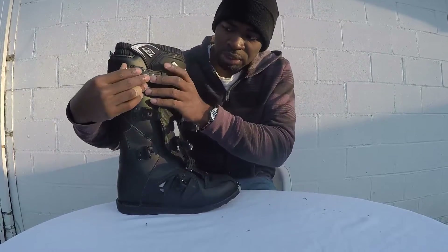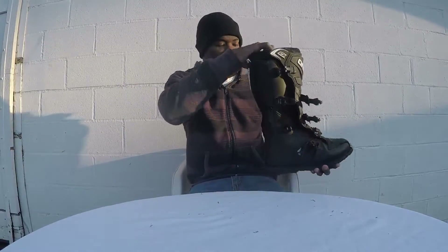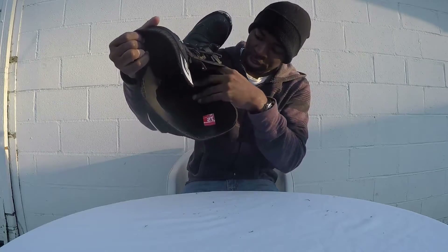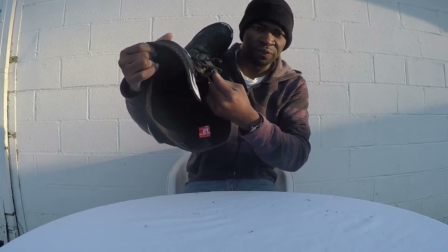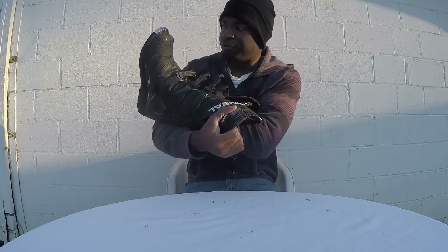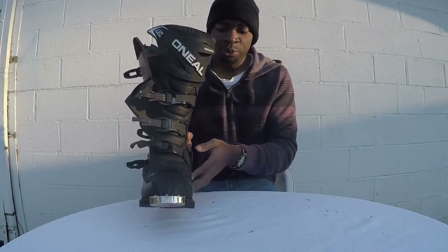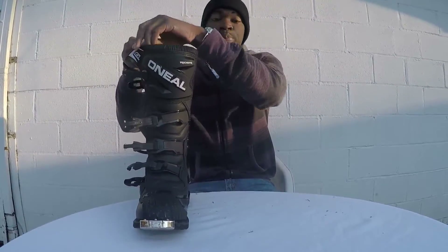I also want to show you the inside of the boot. On the inside, you have plenty of room. You have the gator right there to lock your foot in — the stitching is very nice and it's very comfortable. There's so much room in there — I can stick my whole fist inside. There's plenty of maneuverability and comfort once you break these boots in. You don't have to worry about stiffness or tight fit once the boots are broken in.